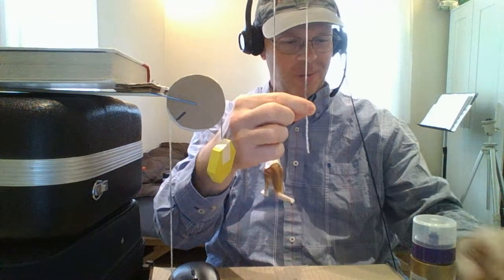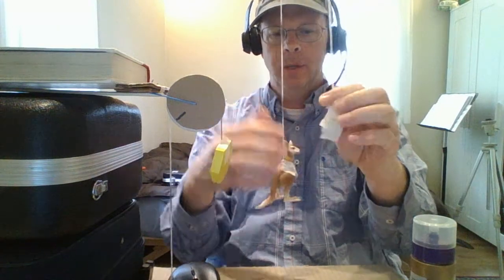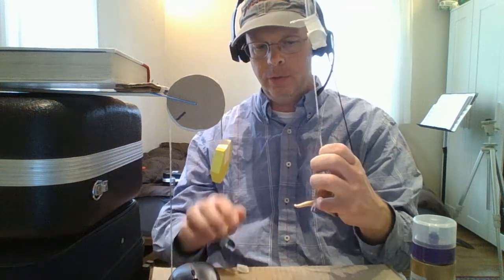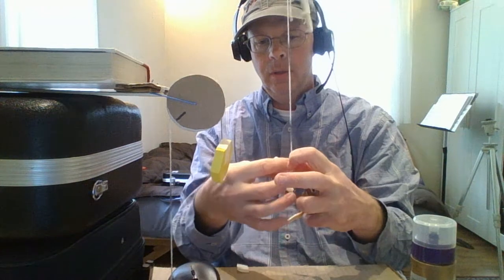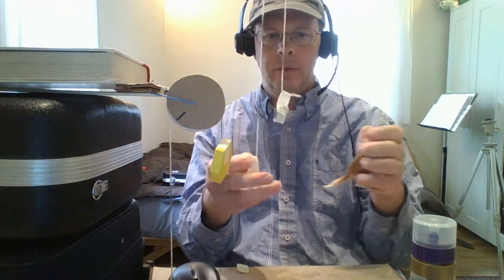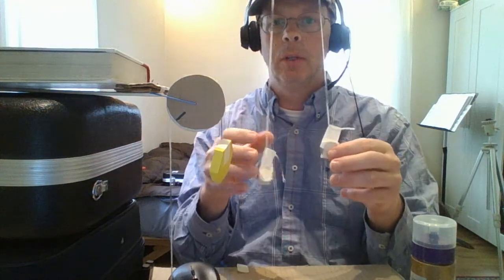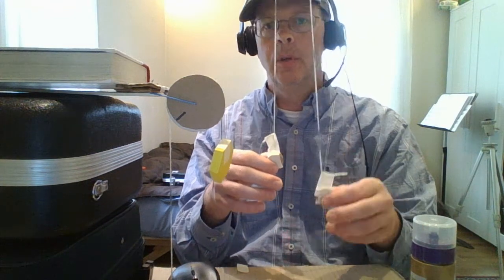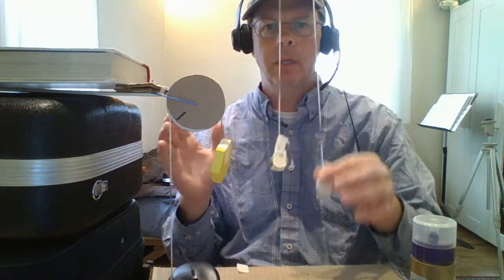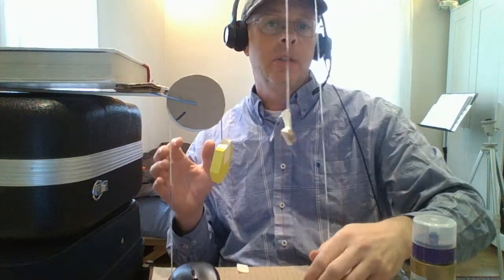Pulley systems work great when they are under load, but they work terribly when they lose tension. So just try to keep the tension applied to your pulley system. This is where literally everything fell apart last time when I took the kangaroo off, so let's try not to do that this time. I did not destroy my apparatus.